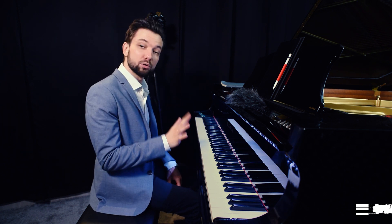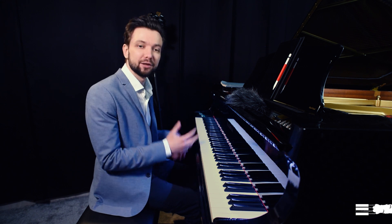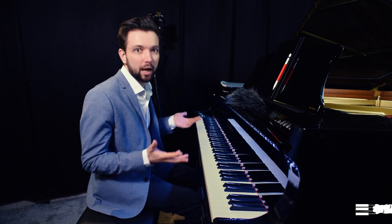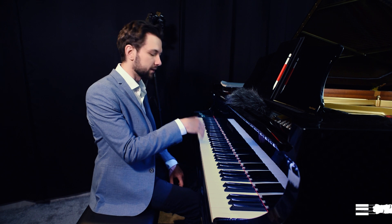What is also very important is to feel the mechanics of the instrument, because each piano has its own mechanic. In order to play efficiently you have to feel what this particular instrument allows you to do and what it doesn't. For some instruments you might need to play lighter, not reaching the bottom of the key, and for others you have to go deeper into the key.